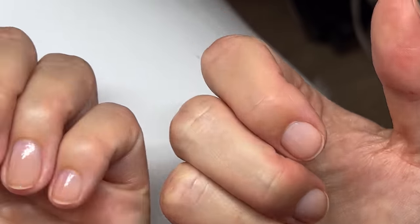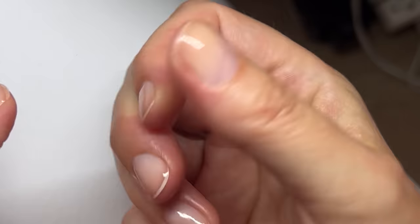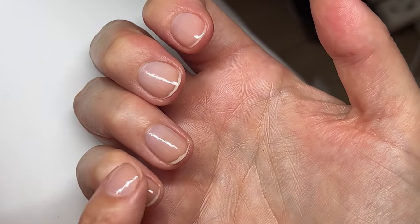Two minutes of talking and this is dry — so the new formula actually dries a little bit faster. Let's see how these nails look outside.